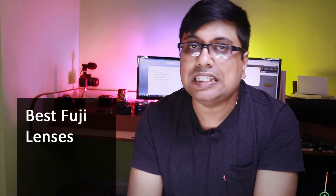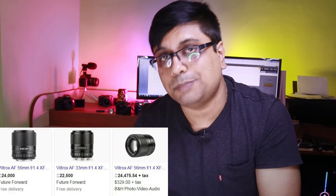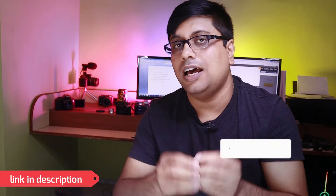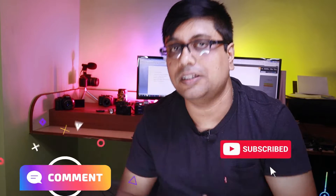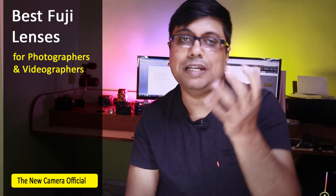Welcome friends to the neekavano.com channel. Today we are talking about some of the best Fuji lenses, and in this particular video I will also be including Viltrox lenses — third party lenses. If you have any questions, I have given all the details of the best lenses in an organized manner in the description box.